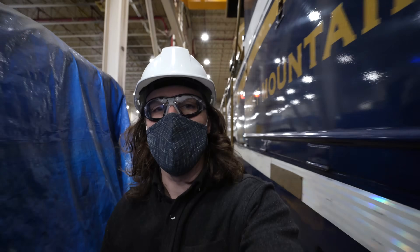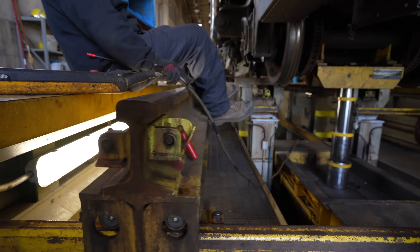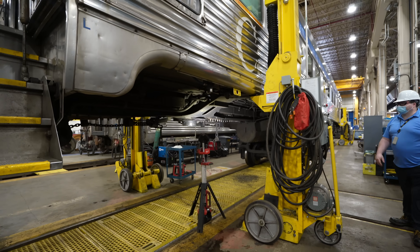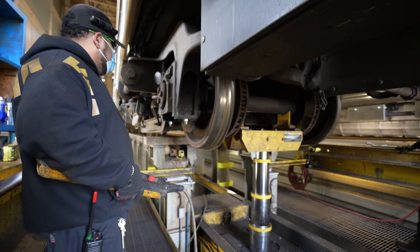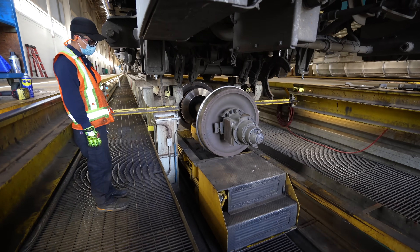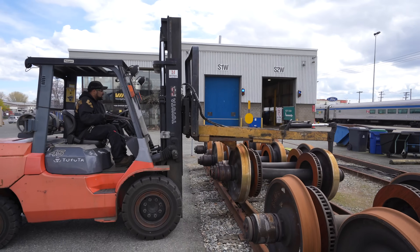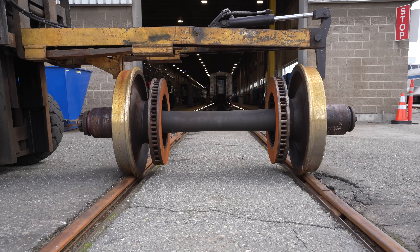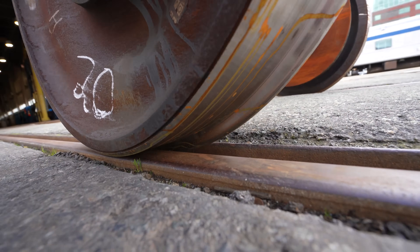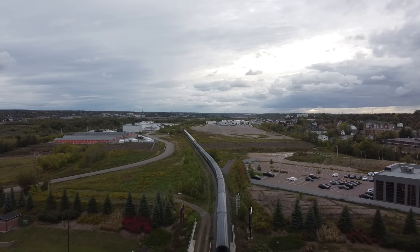Now if a wheel is so far damaged that it must be replaced, instead of lifting the whole train again, they actually drop the wheels out from under it. They lower the wheels and send them out under the train to the front of the building, where they'll grab the new set with a forklift. The new wheels get placed onto the track and are sent back under the train and mounted again — so that coach has a fresh set of wheels and is ready to head back out onto the rails.